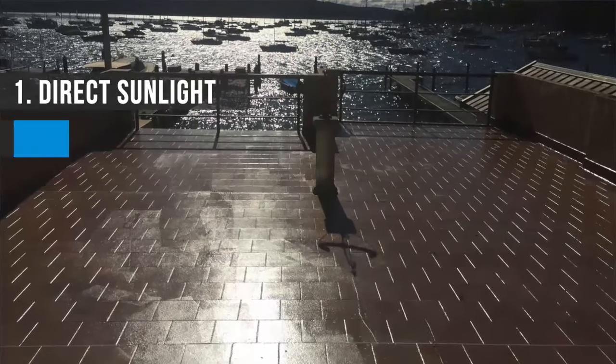Direct sunlight, breeze, dark tiles, frost tiles.